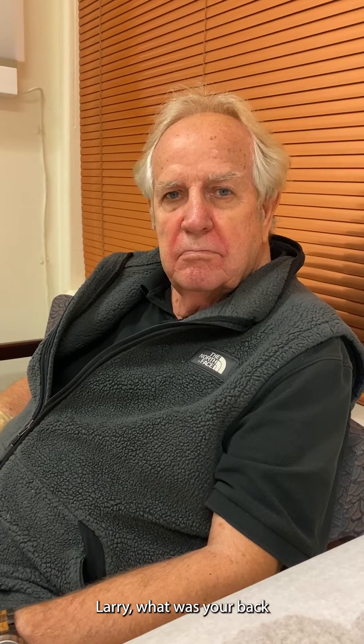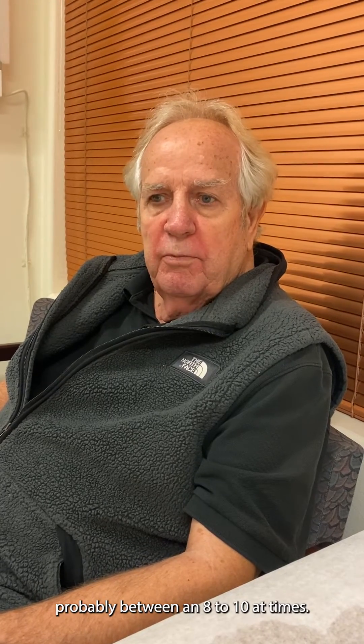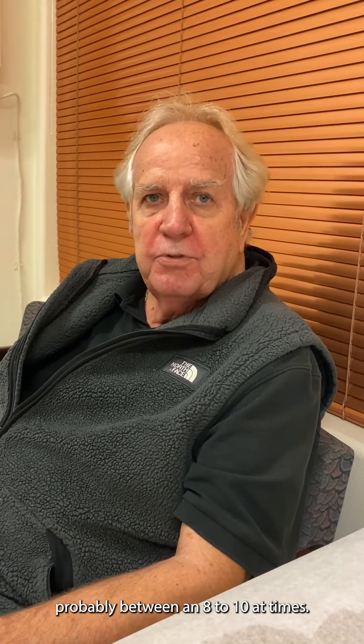This is Larry, and we had an L4-5 Stabilink about a month ago. Larry, what was your back pain prior to the Stabilink L4-5? It ran probably between 8 to 10 at times. Where was your most pain? In the lower back and the legs.